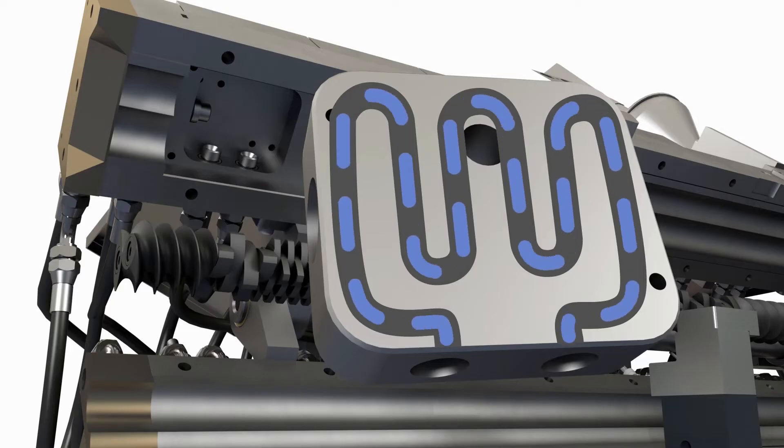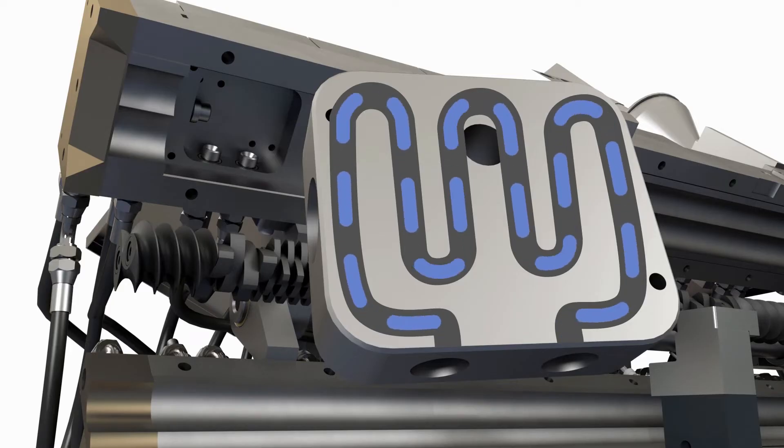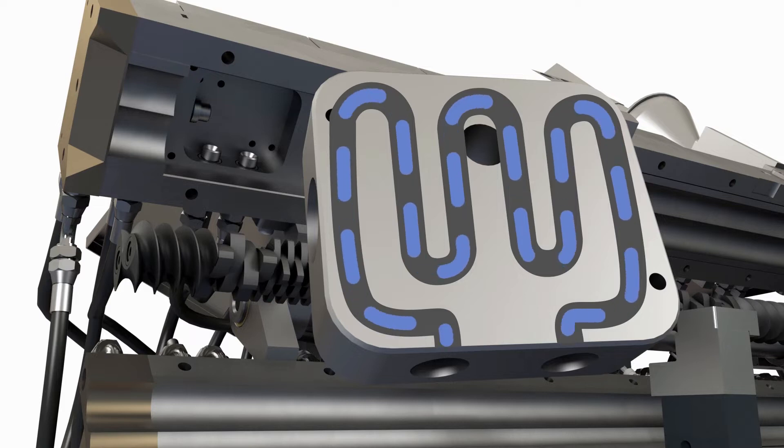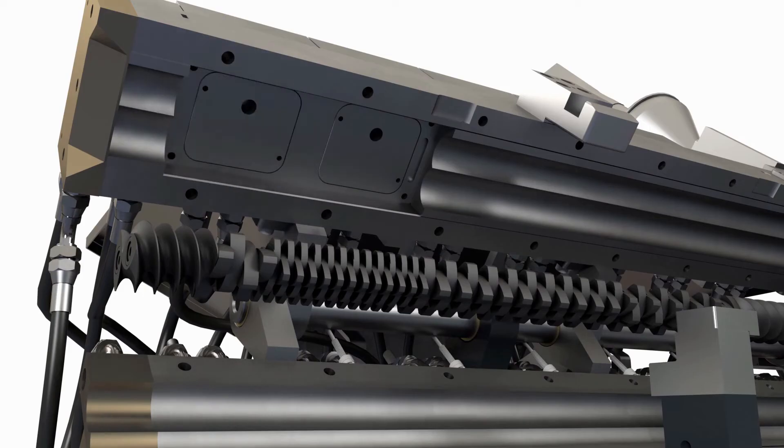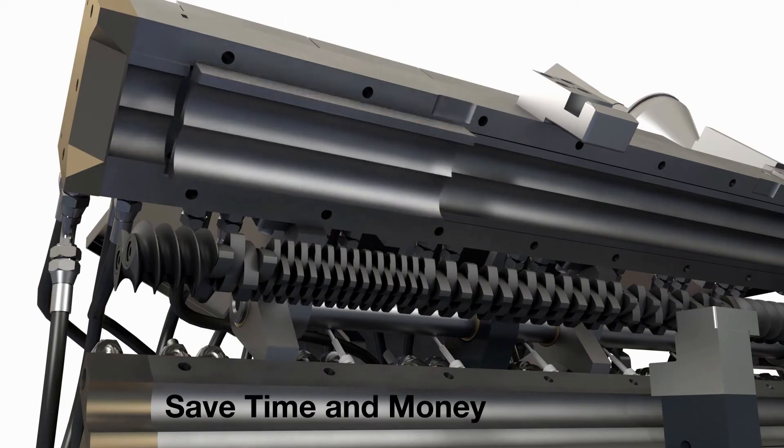This system has been designed by Extrutech to give up to 2.5 times more cooling to each barrel zone than any other extruder of a similar size currently available on the market. Should the need ever arise, the insert can be cleaned out or changed in-house at the same time as you replace the insert barrel liner, saving time and money.